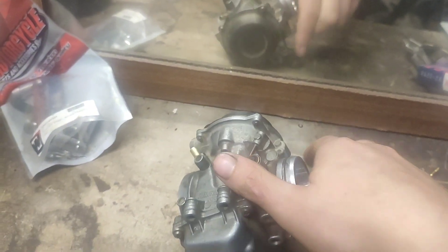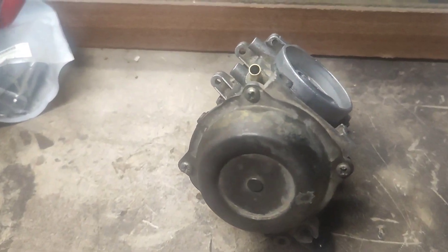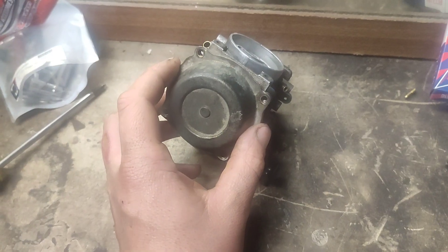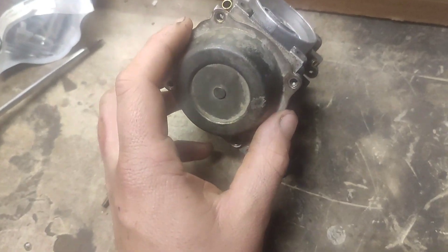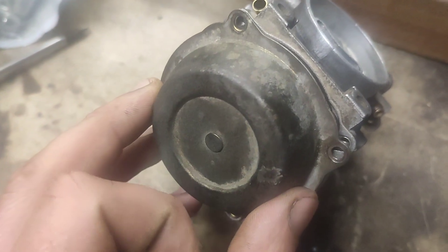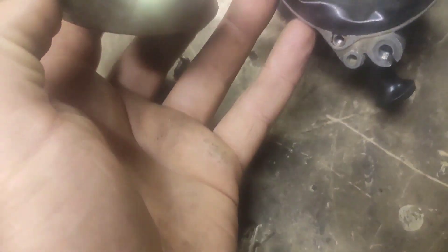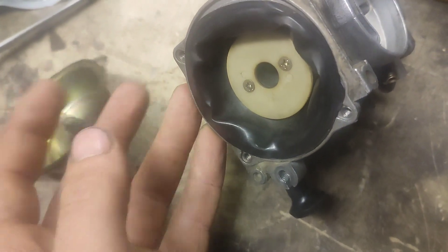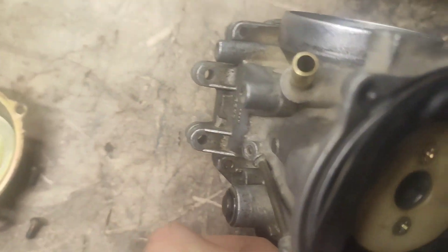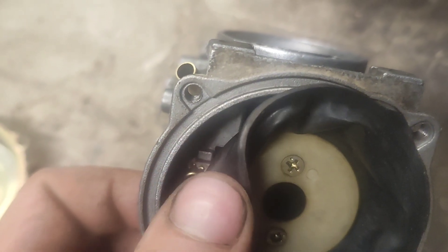I'll pull off the top cap to see if I can find anything wrong with the diaphragm — all I need is a Phillips number two to undo these four screws. I actually found the problem right away without even fully pulling the cap off — I just had a little peek under it. There's the problem: I mistakenly did not seat the diaphragm properly in the top. You can see it's not sitting in the lip, so it's drawing air and not letting the slide open fully.